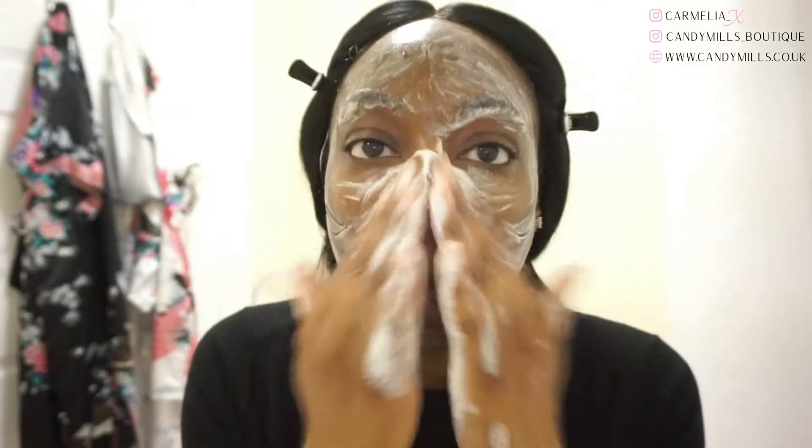I wasn't surprised to find there isn't much of a scent — there's something very subtle in all of them but nothing to really write home about. I found the lather on this particular magic bar to be different from the rest. I noticed there was a kind of gloopy stickiness to this lather, which I didn't find favorable.